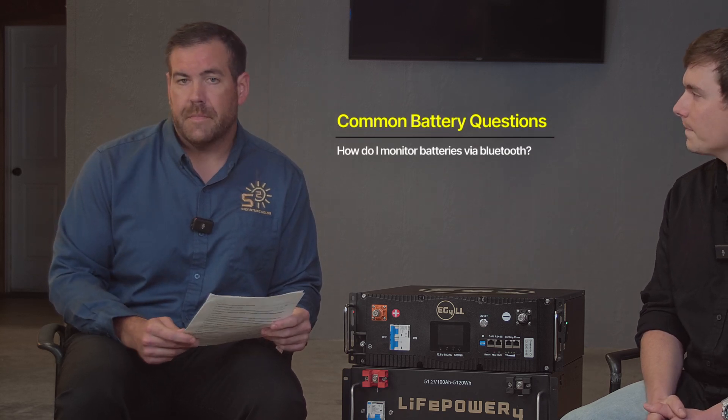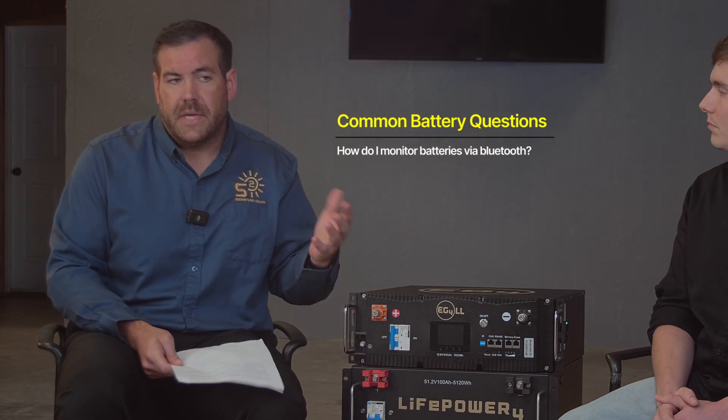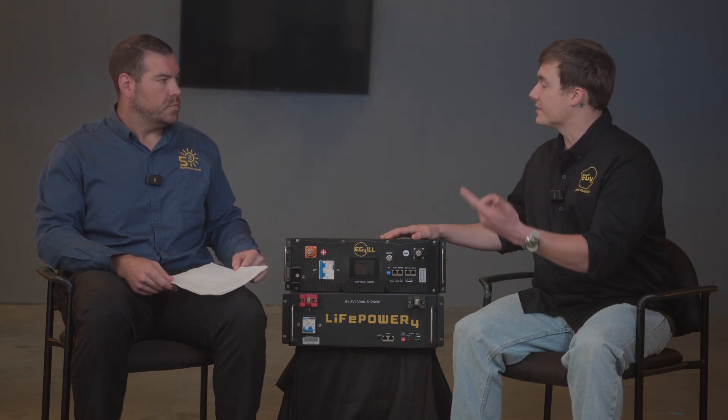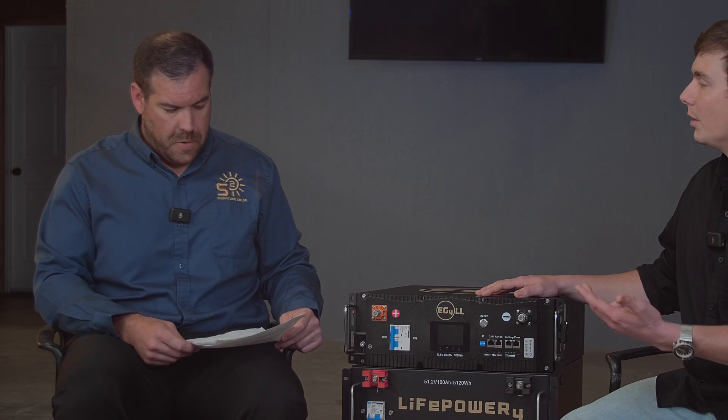Question nine: how do I monitor batteries via Bluetooth? Our server rack batteries have started including Bluetooth — currently only in 12-volt applications. The Version 2 we have here does have Bluetooth, and we also have an updated Version 1 with Bluetooth. You can go to the Signature Solar website where we have an iOS app and an Android app. It's very easy to use — you install it on your phone and it will tell you state of charge, show you your battery cells, and tell you if your battery is charging or discharging.